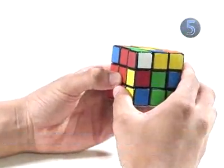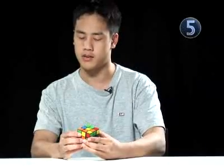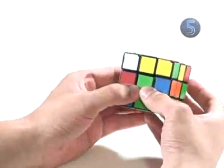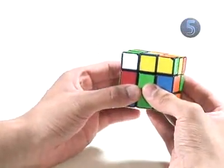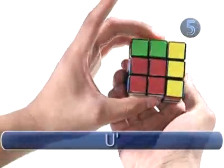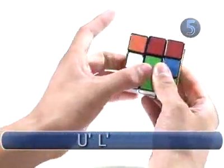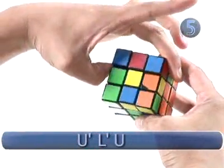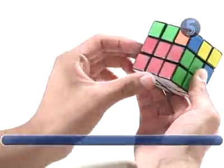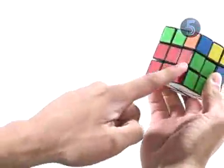Now we do the same algorithm from the last step, putting in the corner. The corner is on the right side, so we have that facing us. The algorithm is up counterclockwise, left counterclockwise, up clockwise, and left clockwise. Now we have inserted two edges into our second layer.